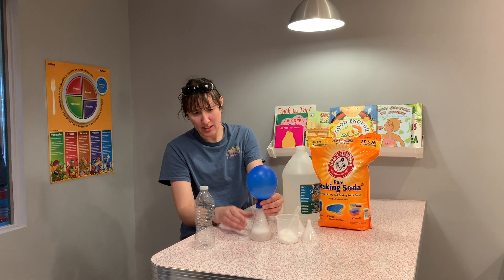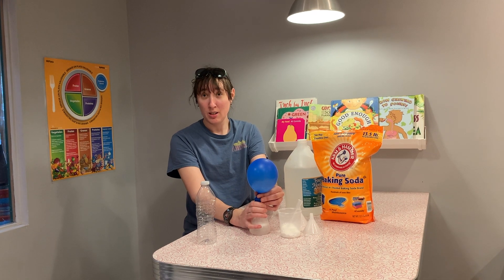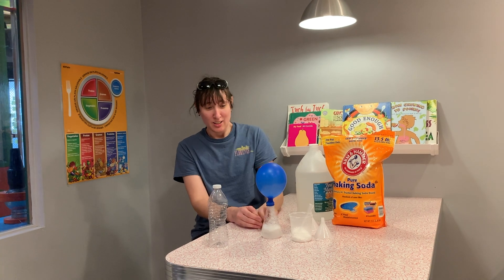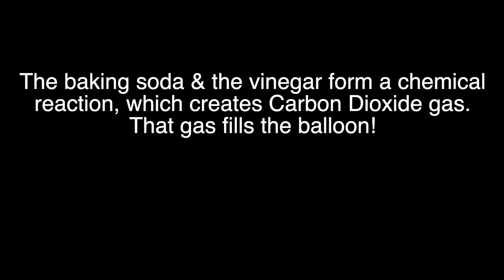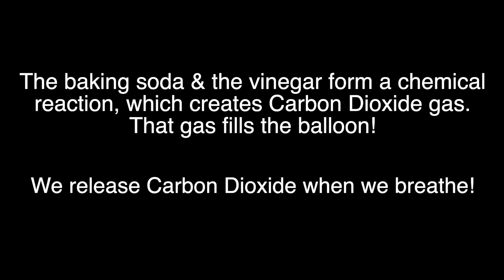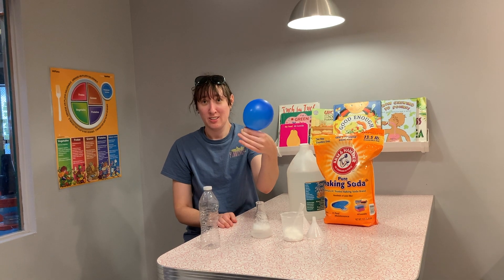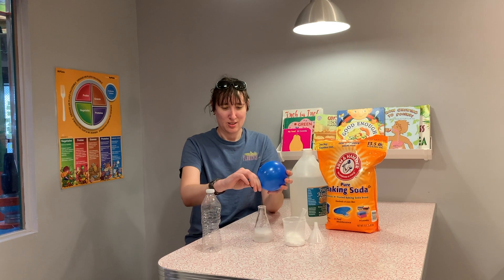See it start to slow down — and I didn't blow up the balloon, did I? So who blew up the balloon? It was the mixture of the baking soda and the vinegar! Oh my goodness, that's so cool! The chemical reaction between the two created gas that inflated the balloon. Nice job!